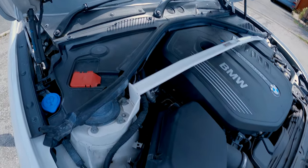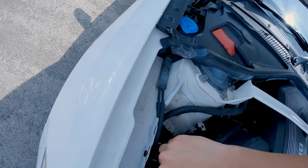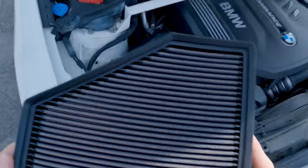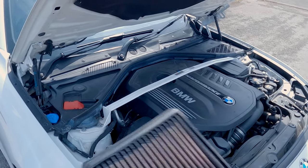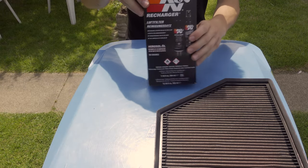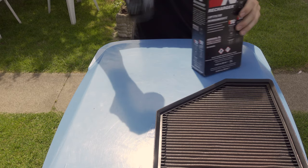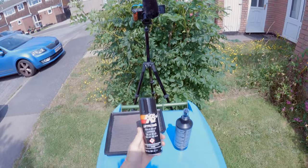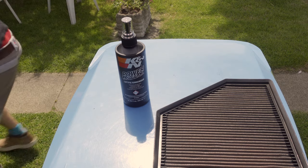So let's take the air filter out. The filter has been in the car for roughly 21,000 miles — it's really well sealed in there, so it took a little bit of jiggling. That's your K&N cleaning kit, which includes two items: one is your filter degreaser, and the other is the K&N filter oil. Let's put that oil aside and start spraying down the filter with the degreaser.